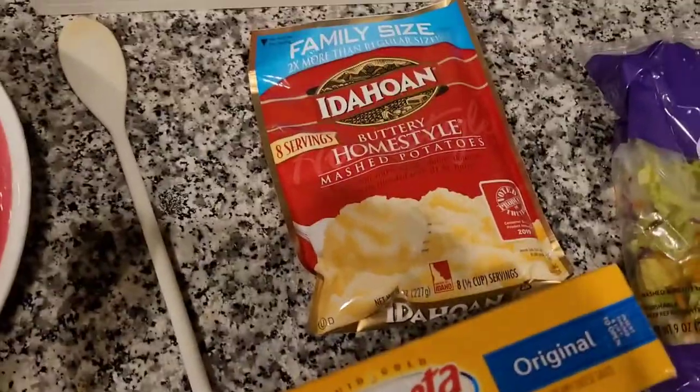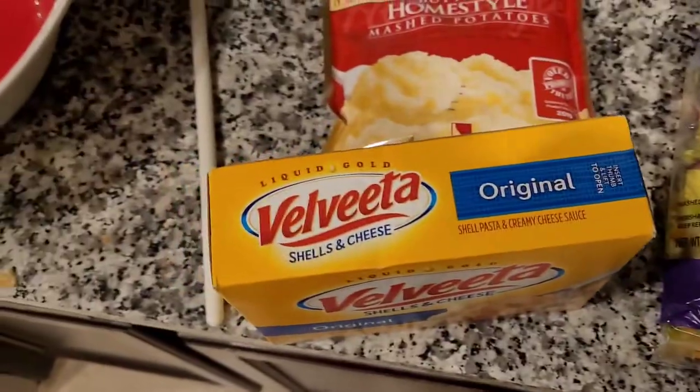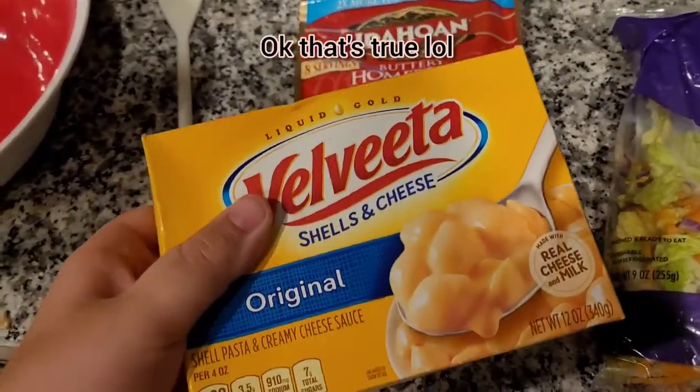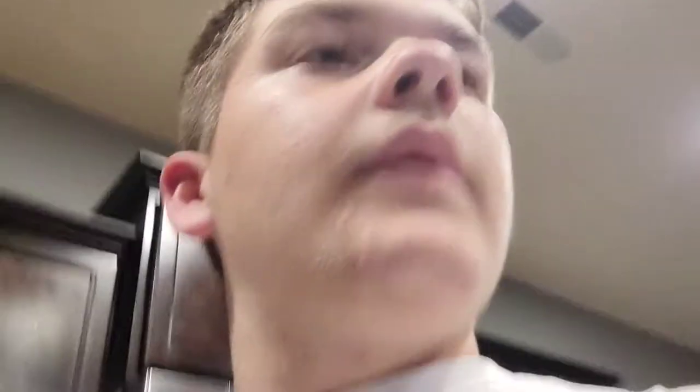So what you'll need is some any type of mashed potatoes, some salad, and Velveeta, because Velveeta's the best mac and cheese there is. It's just good. So anyway, let's get started.